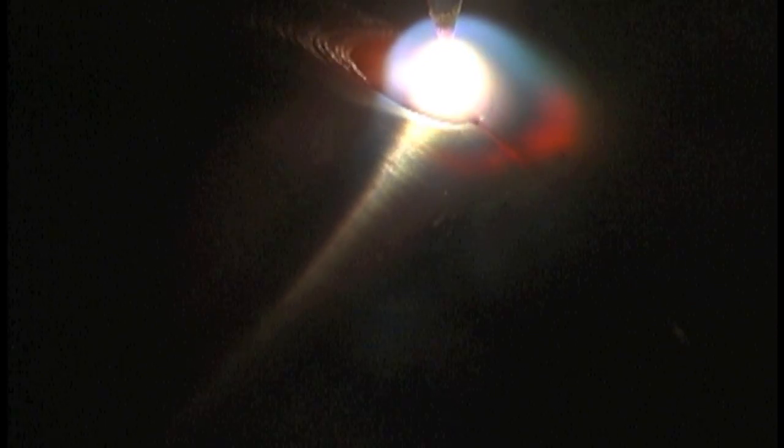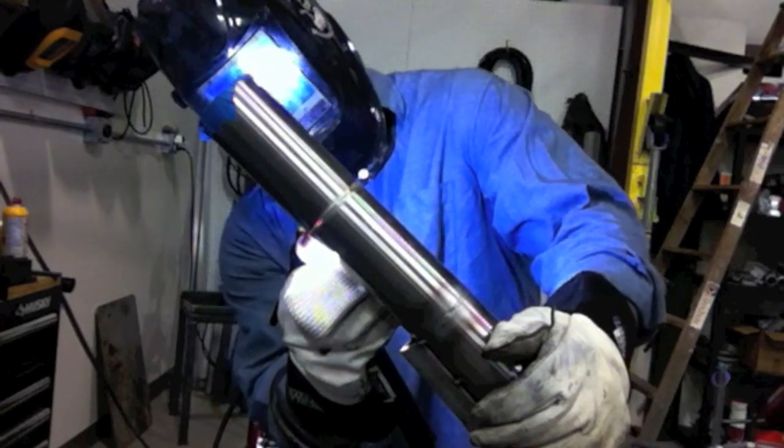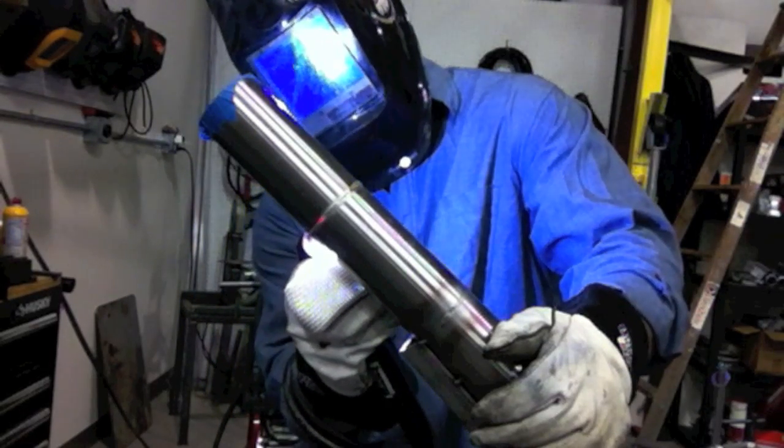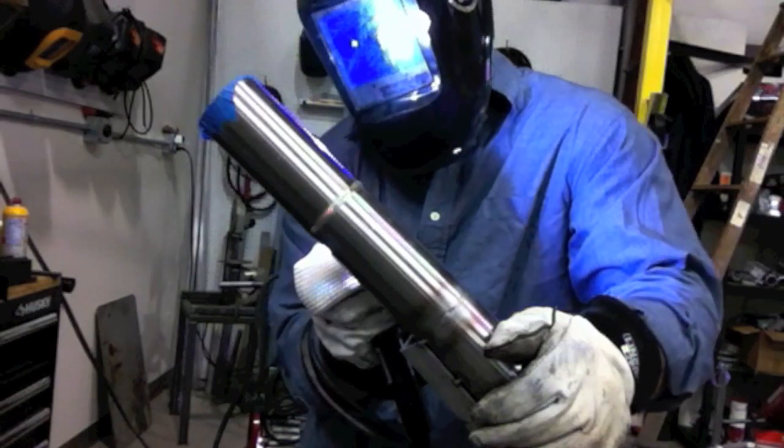One way to weld this is rolling the pipe on a bench — sometimes welding small fittings to pipes, just roll it on a bench. Another way is walking the cup, which works great except when there's stuff in the way, but it also makes it wider than you need it sometimes. It does make a nice uniform looking weld. Most often I've seen it freehanded, so that's what we're going to do today — just freehand, making little tiny circles.